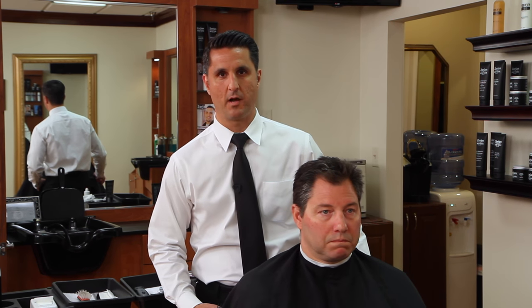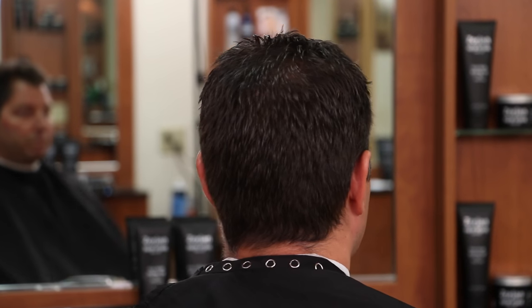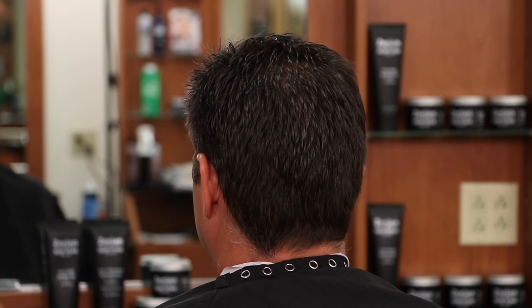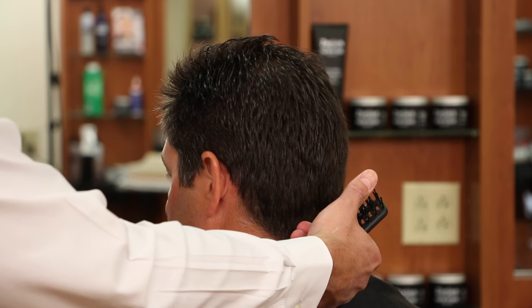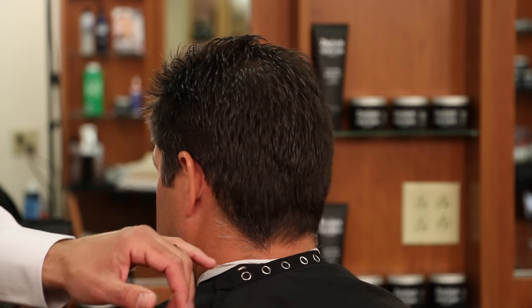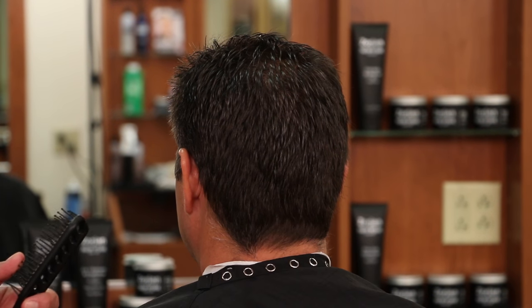I'm just going to spin him around really slowly to show you what we're working with. He doesn't have a difficult cowlick - a lot of people tend to have a difficult cowlick as you can see in the back, but his hair lays down easy. The only really difficult part of the haircut is the hairline grows from right to left, so we just have to make sure we taper that out properly. When dealing with a right to left hairline we're going to have to come against the grain when we're tapering that out.